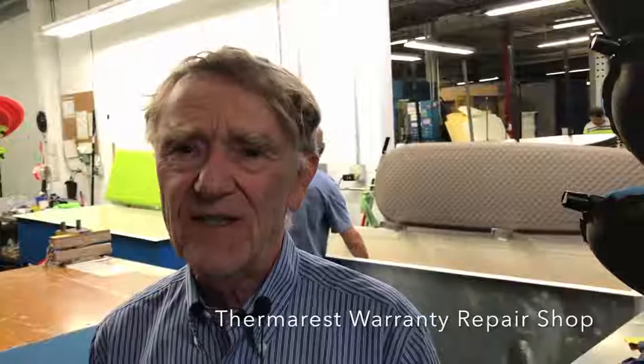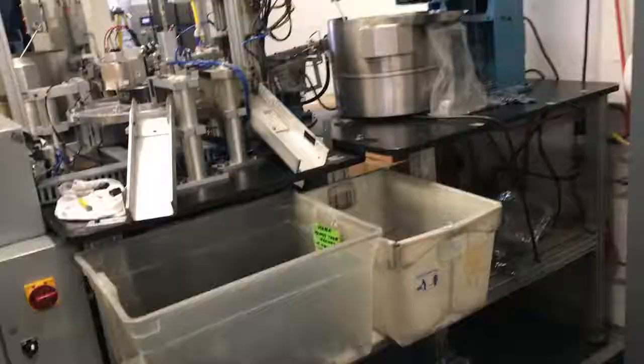This is where we take care of mattresses that are repaired under warranty. Therm-a-Rest mattresses are given a lifetime warranty — we will either fix it or replace it. Almost 99% of the time we can actually repair it. It just has a tiny hole — somebody put it down on a sharp stick, or their dog jumped on it with sharp claws, or something happened and it got damaged. We fix it and send it back.